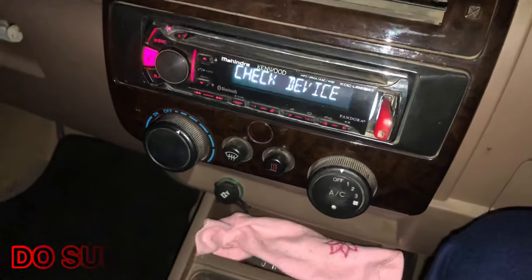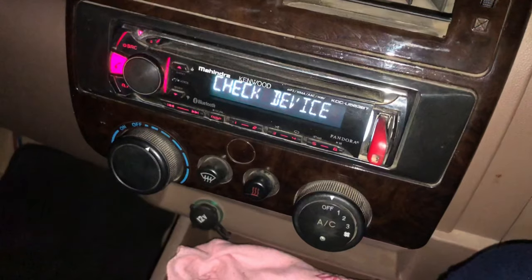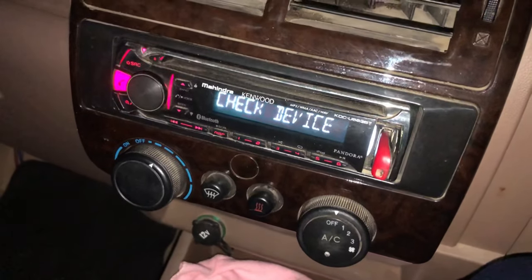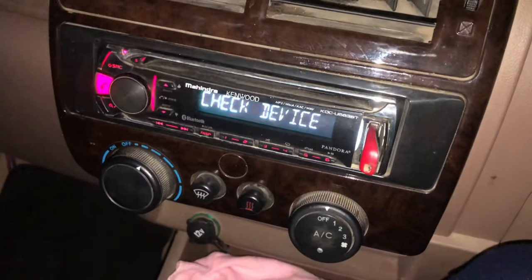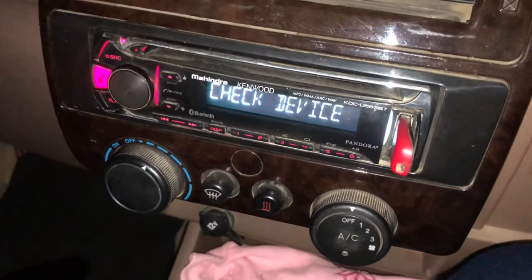Hey guys, welcome back to my YouTube channel. I'm going to tell you how to delete your Bluetooth device. When the device list is full, a new device doesn't appear and can't be added, so you have to delete an existing Bluetooth device.